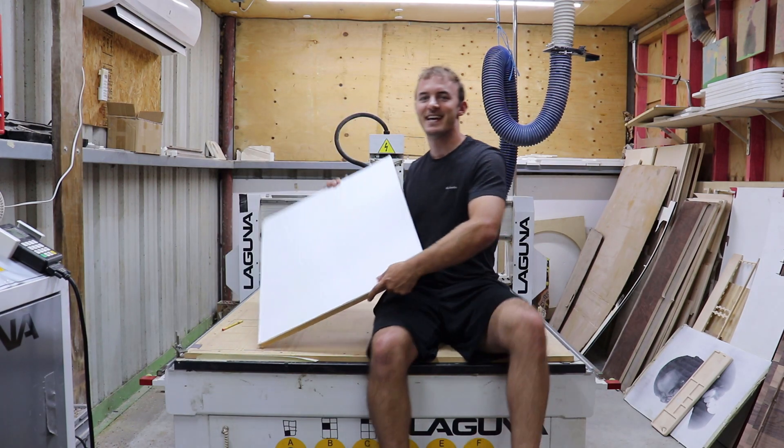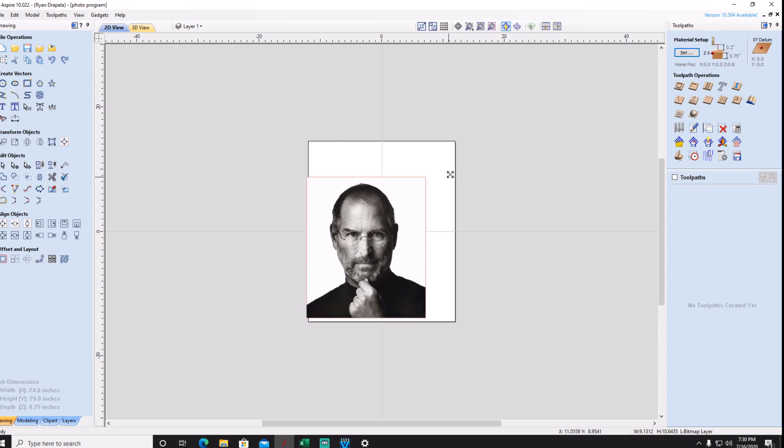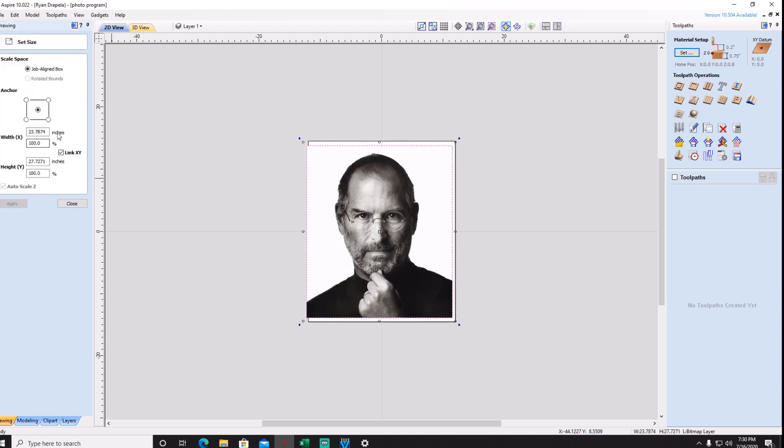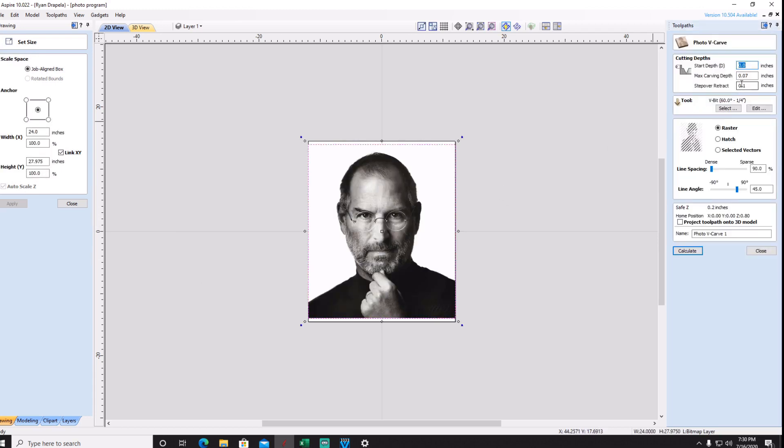Let's see if we can program this Steve Jobs photo. I'm using Aspire — one of the newer versions. There's a new version available, version 10.5, but I'm using 10.022. You can also use V-Carve Pro as well. I'm going to set my width to 24 inches, as wide as my material, and then I'll show you my settings for photo v-carve.